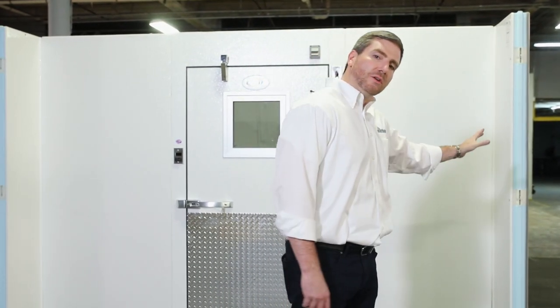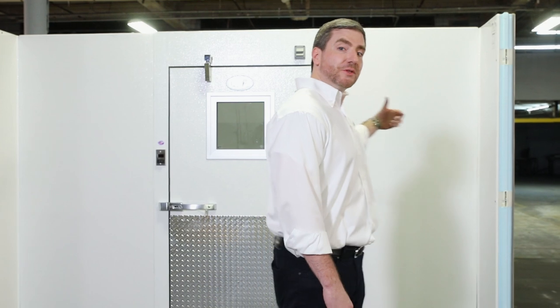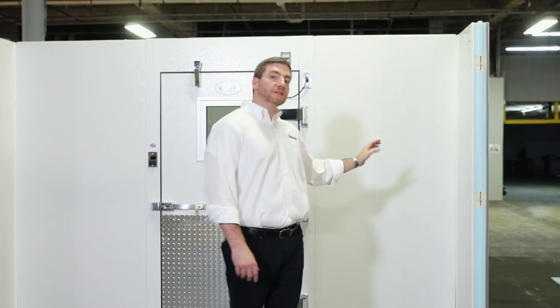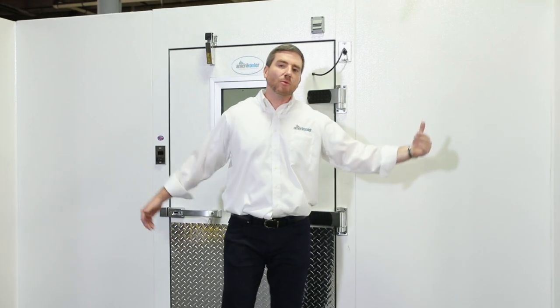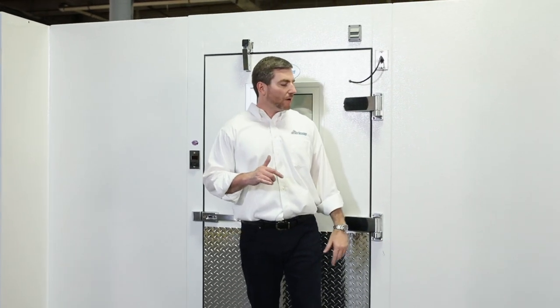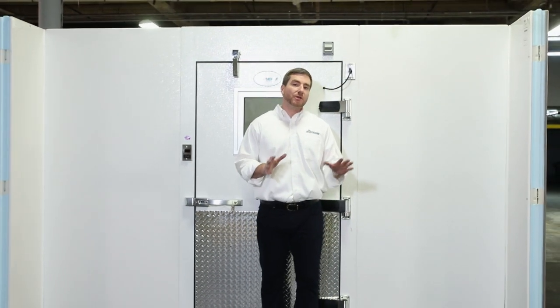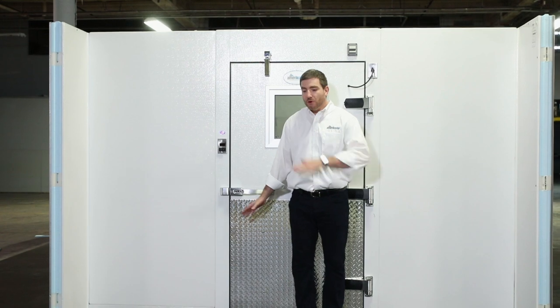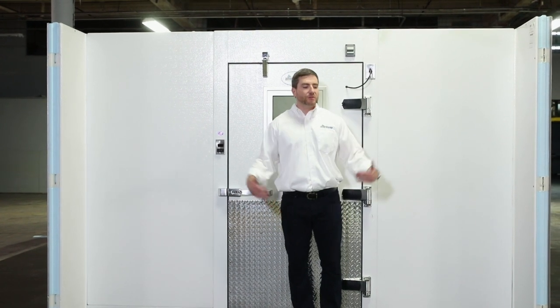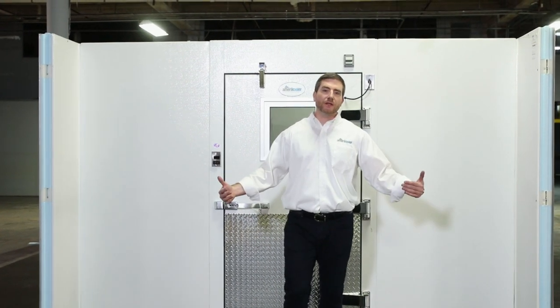We're continuing to progress through the install. They put the partition walls on, but before that they put the door to secure it. Since it's heavy, they had one person holding it in place as they put the sidewalls and then closed it in and sealed the cam-locks. Since this is a cooler-freezer combination that has a panel floor and then a no-floor section, you'll see how we begin to set up the vinyl screed to continue the install.